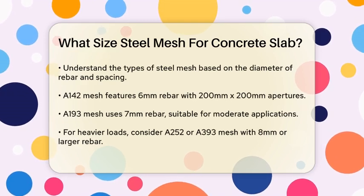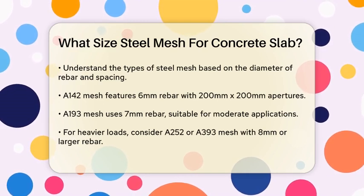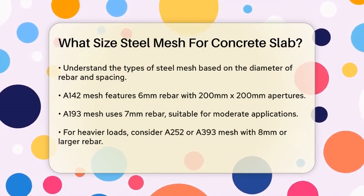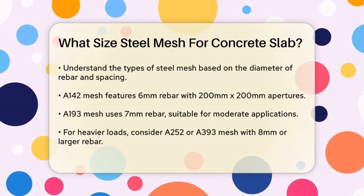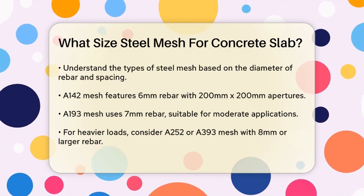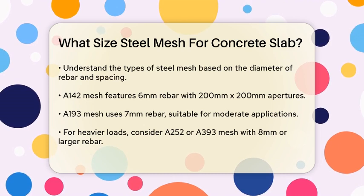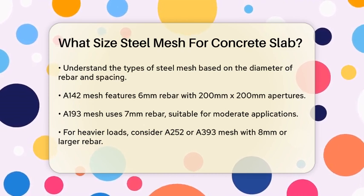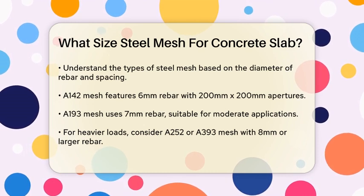Now let's talk about the types of steel mesh available. The size of the mesh is often identified by the diameter of the steel rebar and the spacing between the wires. For instance, A142 mesh has 6mm steel rebar with 200mm x 100mm apertures, while A193 mesh uses 7mm steel rebar. For heavier applications, you might need A252 or A393 mesh, which use 8mm and larger steel rebar respectively.